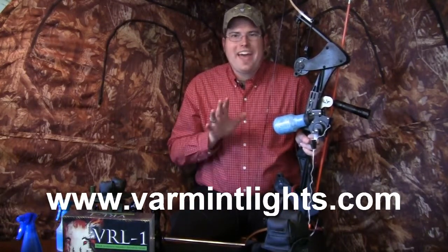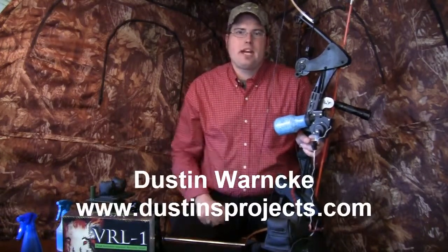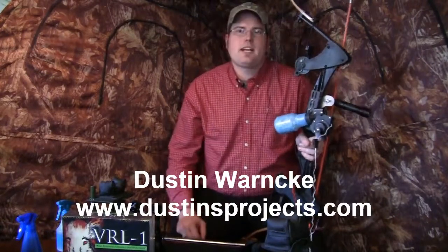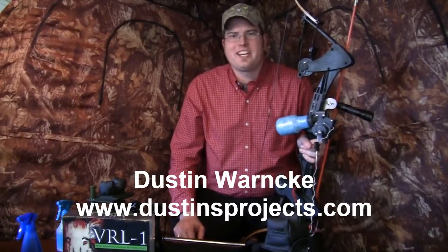Check out the new VRLX as well as the VRL1 and all the other offerings at varmintlights.com. I'm Dustin Warnke, pro staff with varmintlights.com — thank you so much for watching our video today.